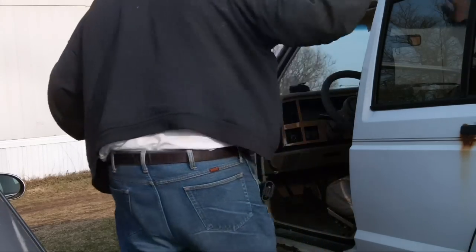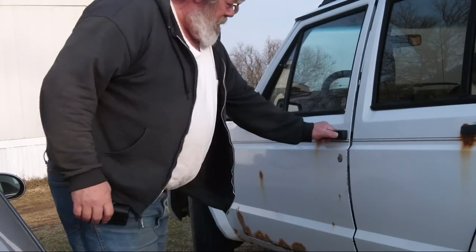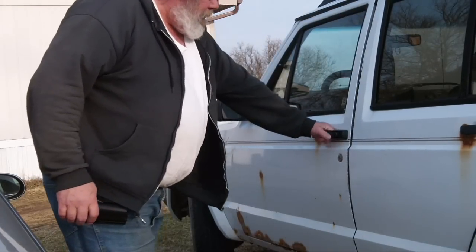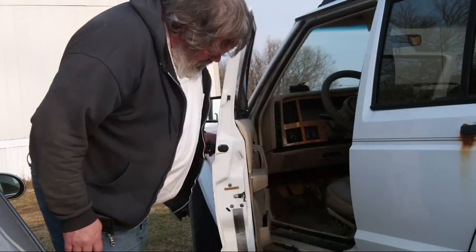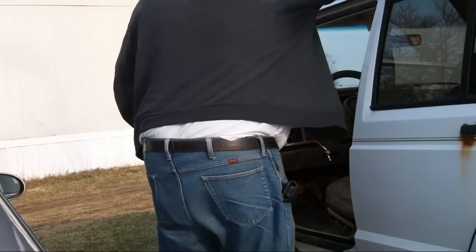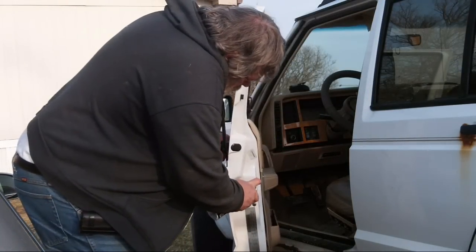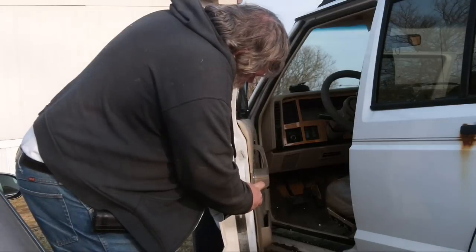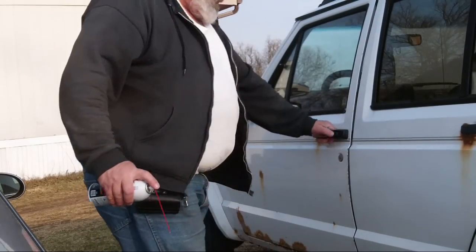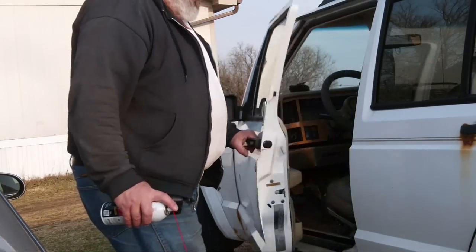Now I got a little silicone spray out and sprayed that latch. I figured it was just sticky because everything seemed to operate fine. It worked fine — works now. That's how you do it.